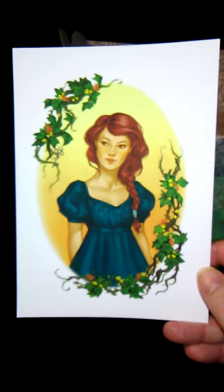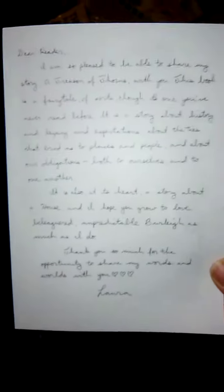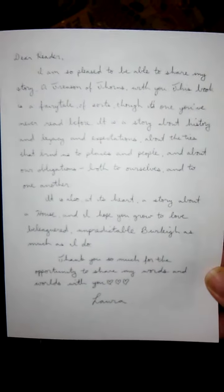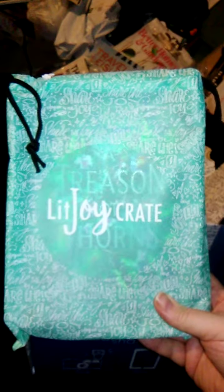This is a print and author letter. Let me see if I can get this where it's actually legible — I don't know if y'all can read that or not. Anyway, it's for the book. And now we have the book. I like that they come in these little bags — this is the first box I've gotten where the book comes in a bag.